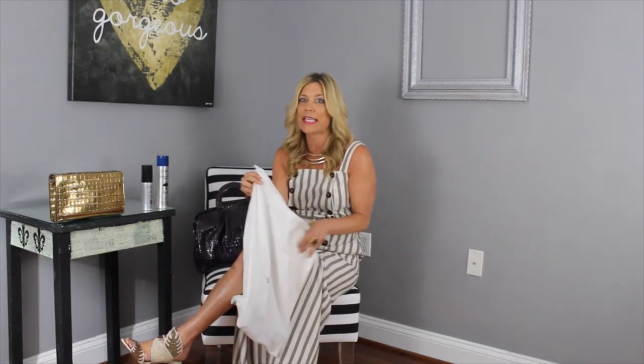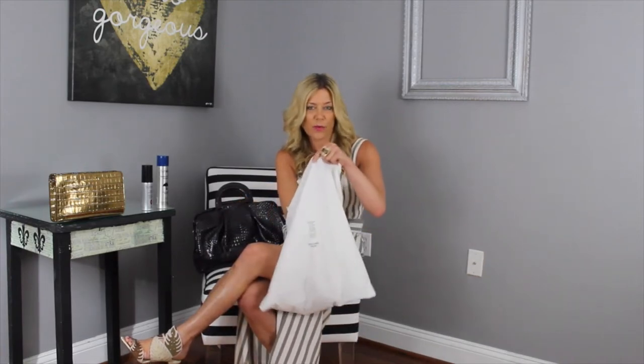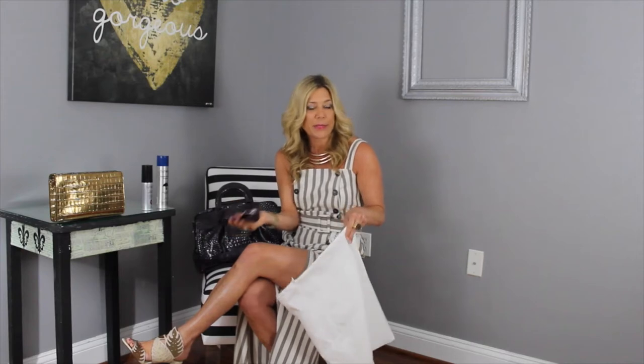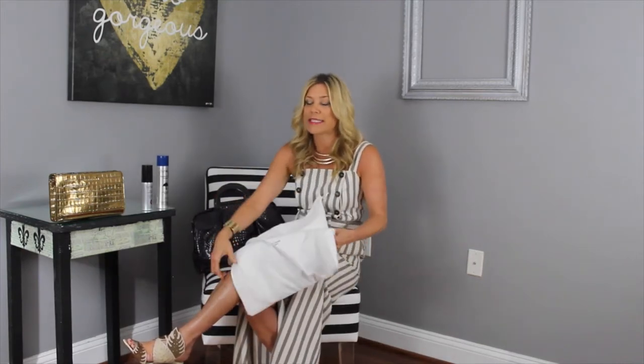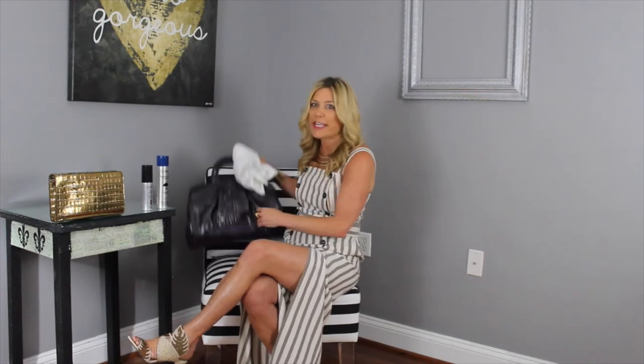The beauty behind this is not only does it keep the dust off the purse, I can store the shoulder strap in the bag, which I don't care to use. And then when I'm taking the handbag out to use it, I just put the stuffing or the purse pillow inside the bag and place this back in the closet — then it's good to go.